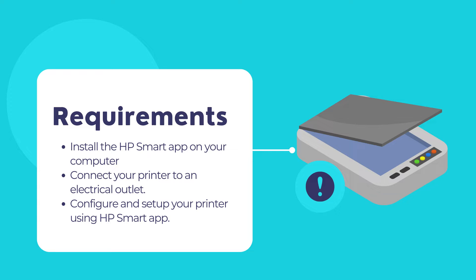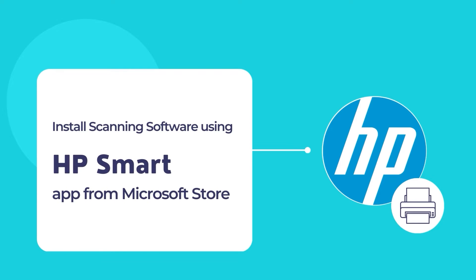If the HP Smart App is already installed on your computer, you may skip the installation steps. Before we begin, let's get to know what HP Smart App actually is. The HP Smart App is a simple and convenient tool to allow printing and scanning of documents using an HP printer and scanner. Let's dive in to install the HP Smart App on your computer for the first time and configure your printer using the HP Smart App.